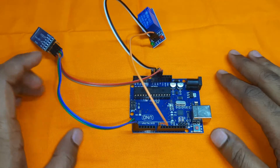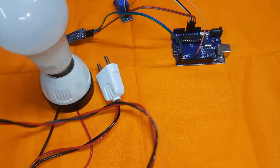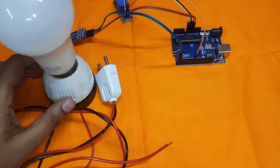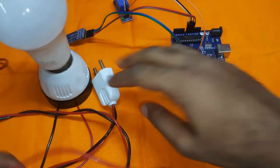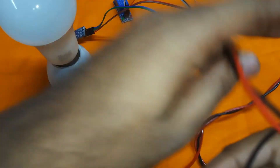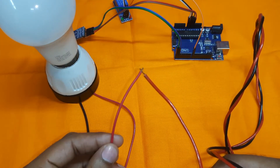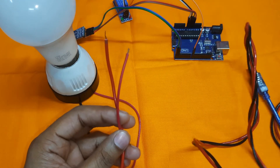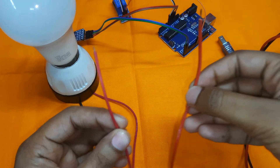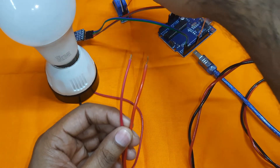Now we will connect the AC load. I am using an AC valve powered by 220-volt AC supply, so you must be careful — follow the diagram properly to avoid accidents. The black wire is connected directly to the valve. The red wire has been cut to create two terminals. If I short these two terminals, the valve turns on. Now I will connect these two wires to the relay module.